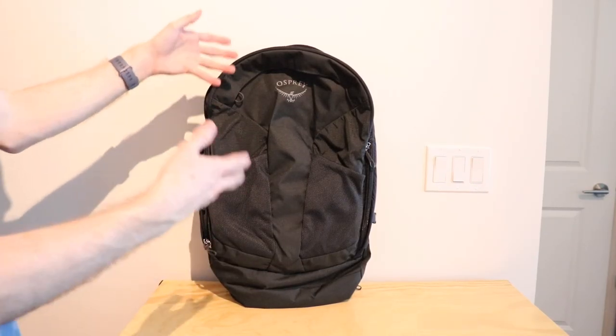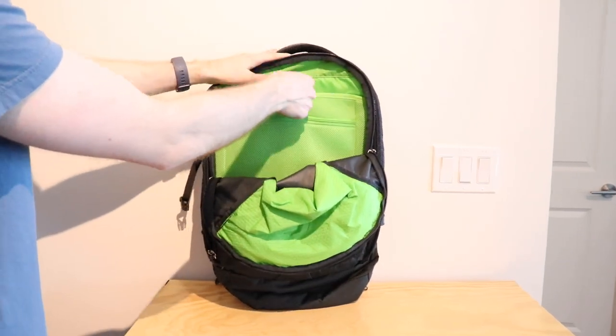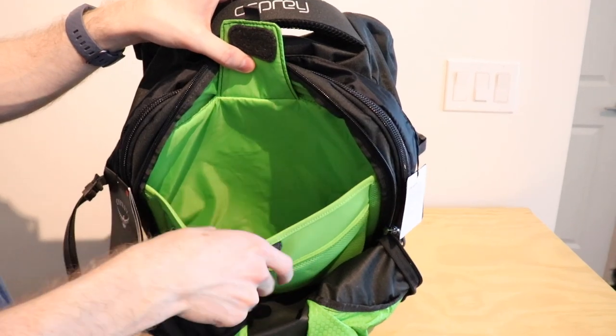The laptop compartment on the Farpoint is a little different — it is in this front compartment. It does have a secure strap and it's fairly deep and padded, so you're going to be able to fit a lot of different sizes in here.